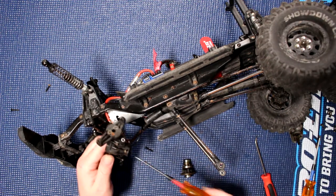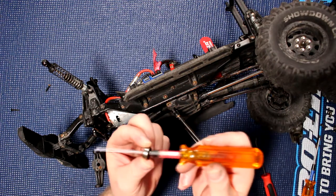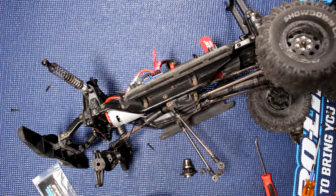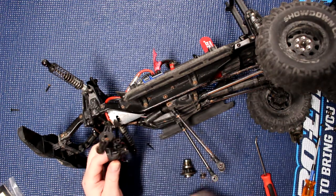I'm going to use my screwdriver to pop the other one out. The reason I'm using a screwdriver is because it's smaller than the bearing itself, so it doesn't go further than needed. Now these bearings are two different sizes — we've got this one and we have this one here.